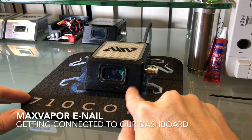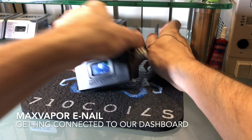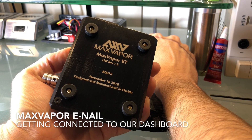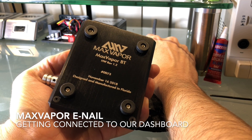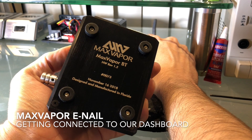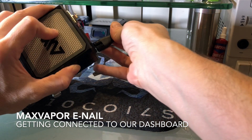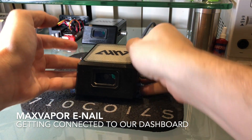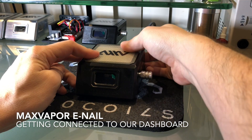This video is going to show the basic operation of the MaxVapor eNale controller, how to connect it to Wi-Fi, and how to link it with our dashboard. You can see this is unit number 73, manufactured on November 16, 2018, which was yesterday. This unit is going to be going out to a customer on Monday, so I'm not going to remove the screen protector, but you should still be able to see fine.